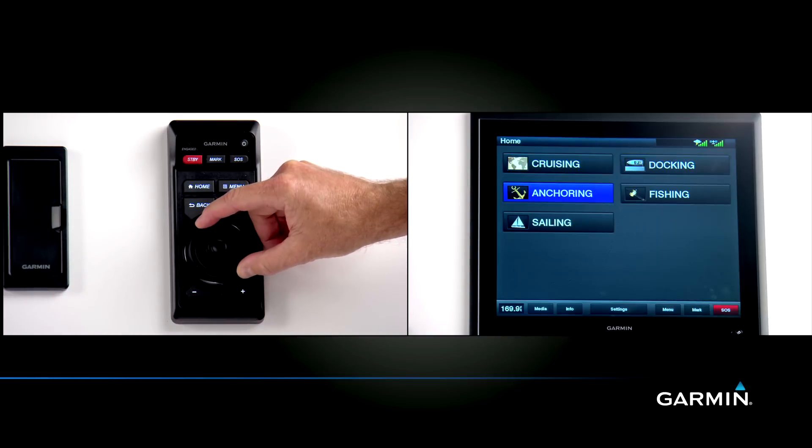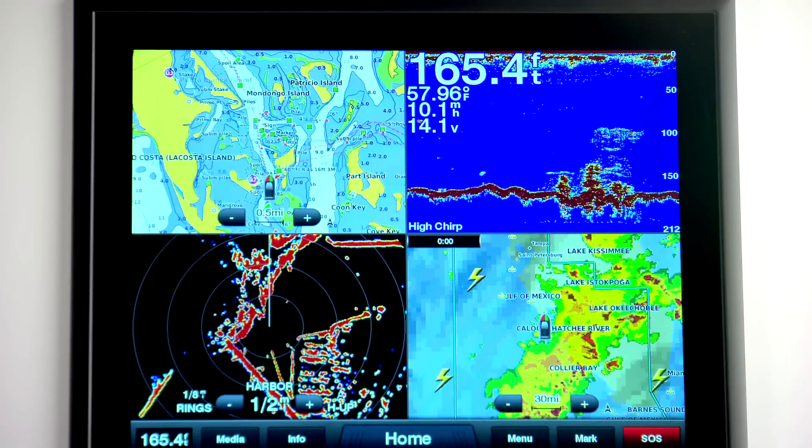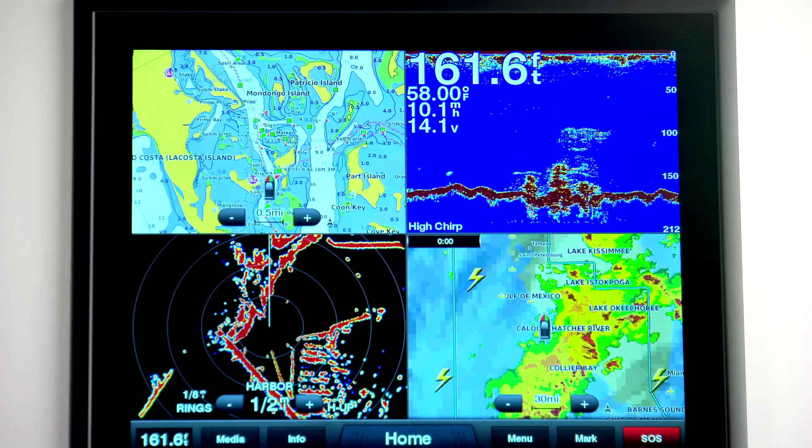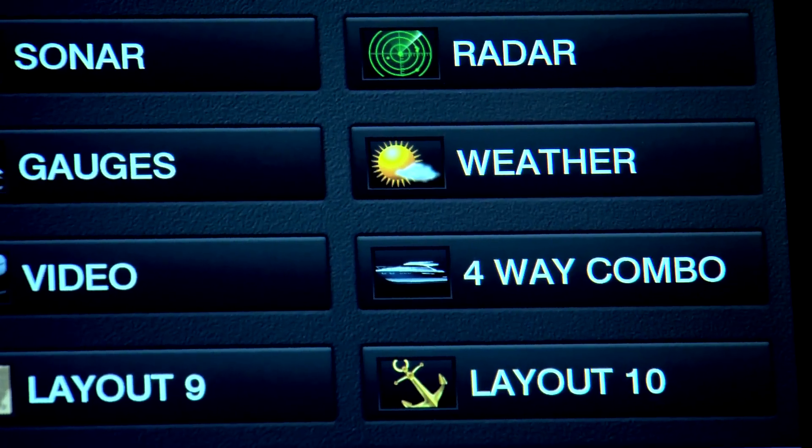You may also want to add one or more of our remote input devices or grids. The 8500 series is fully compatible with all current Garmin network accessories, so you can easily add radar and sounder capabilities.